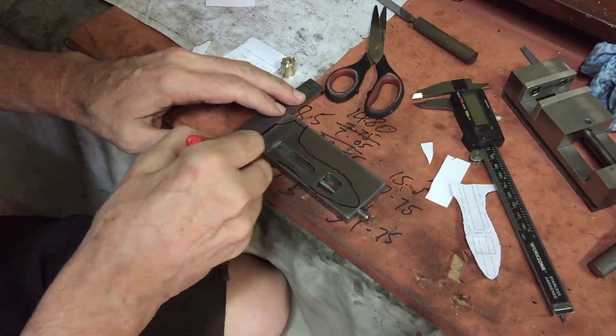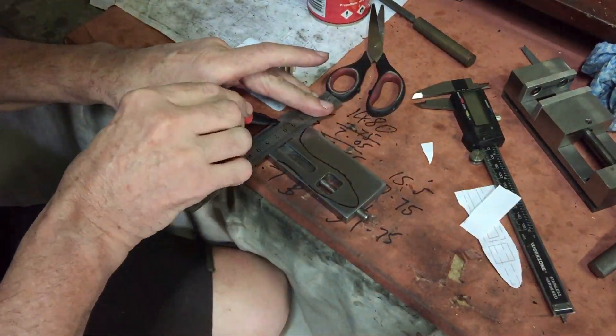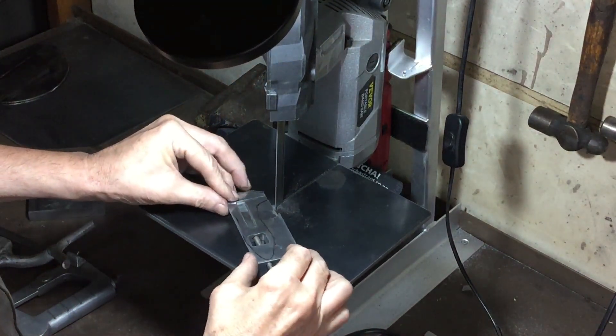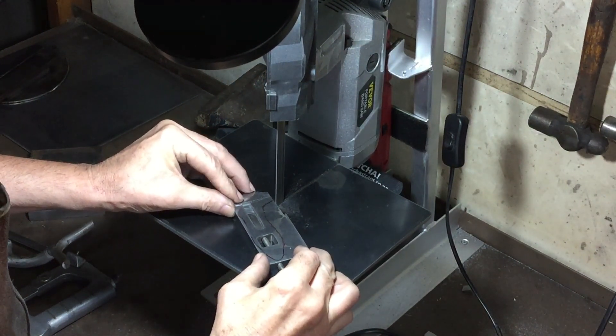My method of getting this shape is to roughly cut it out on the bandsaw and then use the angle grinder with the flap disc on it to finish off the shape.